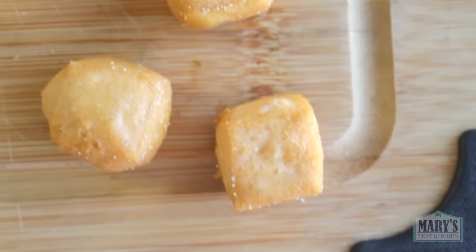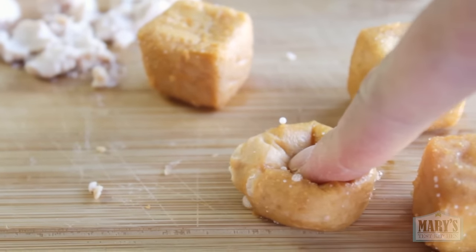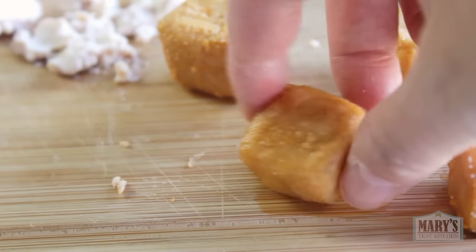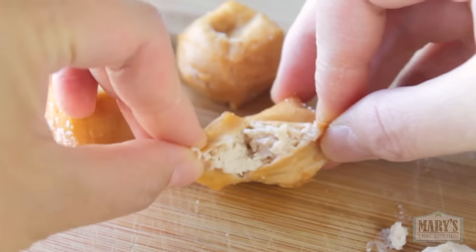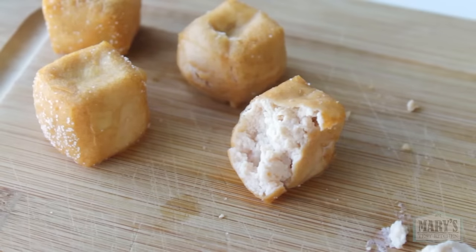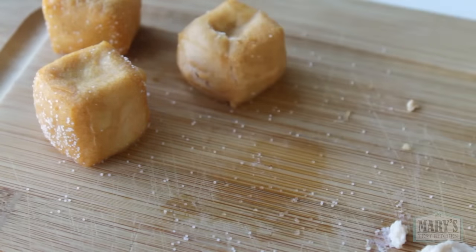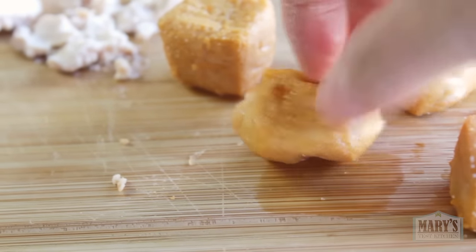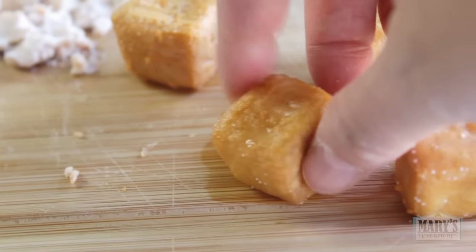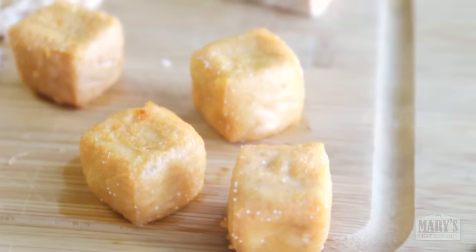Our plain air fried cubes are ready — nice and golden and puffy. You'll be tempted to squish that puffiness, and the steam might burn you so be careful. They taste pretty good plain with just a little sprinkle of salt. The outside is not crispy despite the look, because of the steam from the inside, but it's kind of chewy like normal tofu puffs. Not bad, but we can do better.